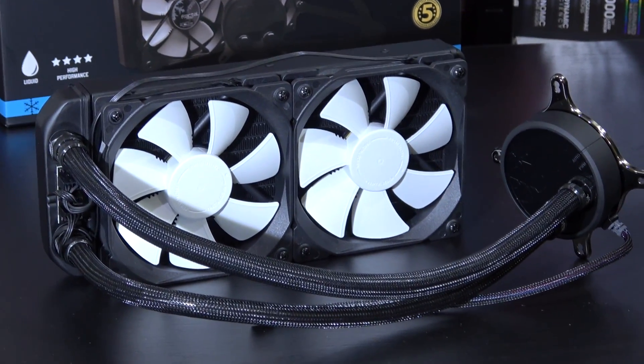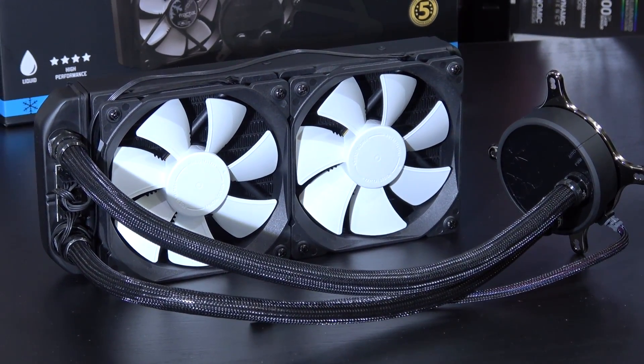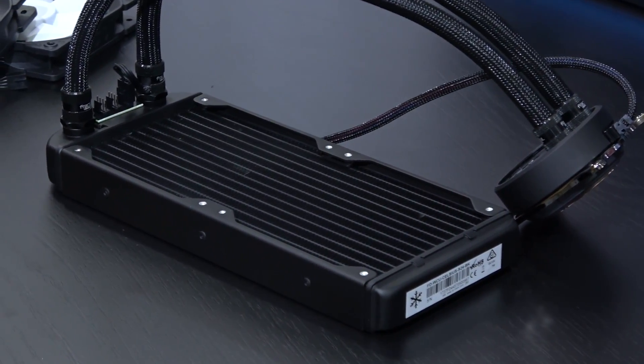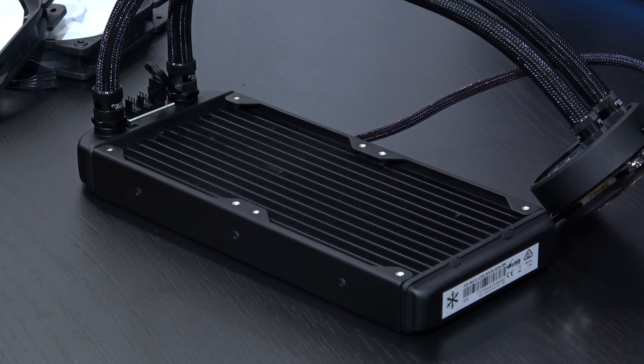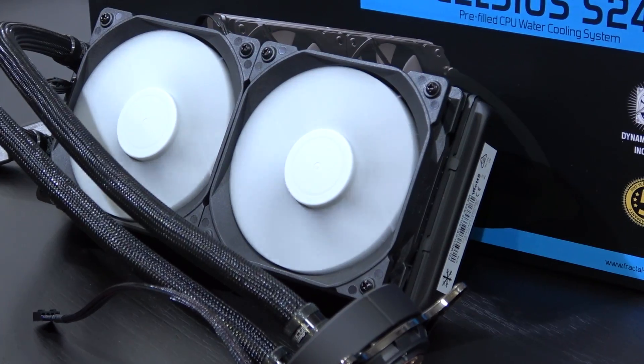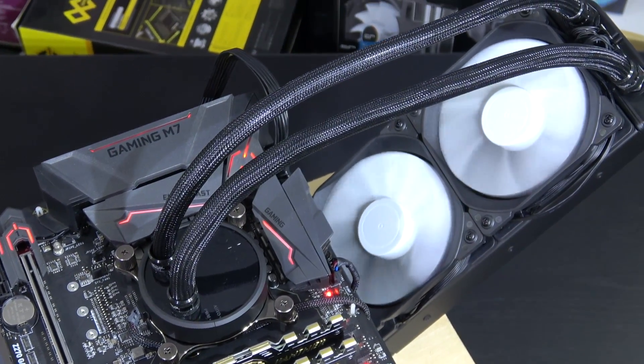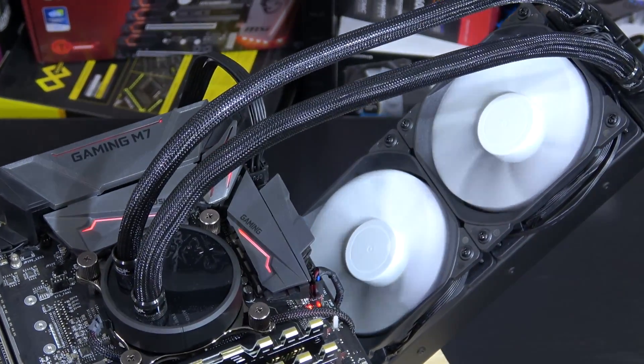The Celsius S24 obviously is a 240mm version, but there's also the S36 available with a 360mm radiator, costing a bit more though. So, is silence really guaranteed here? And what's different here compared to all those other AIO liquid coolers on the market?